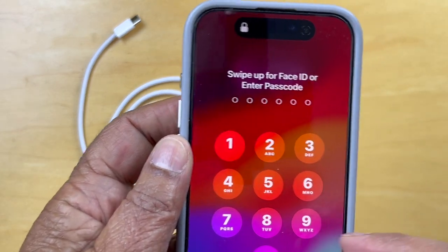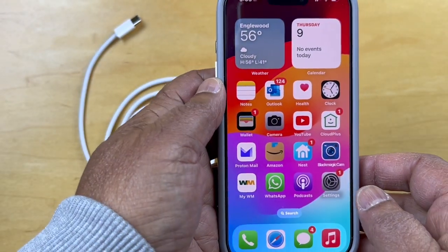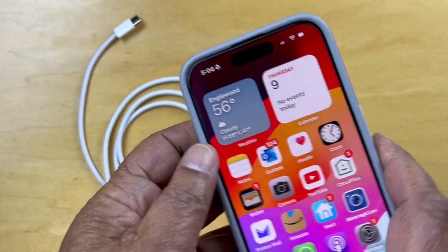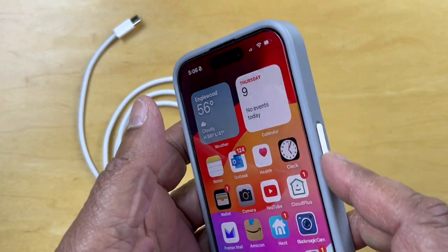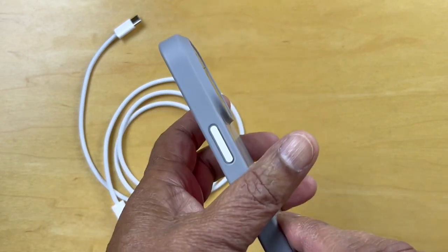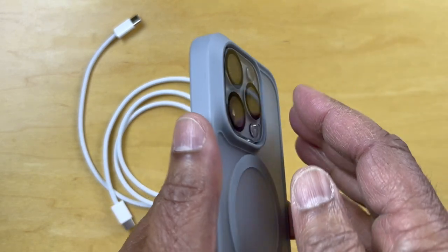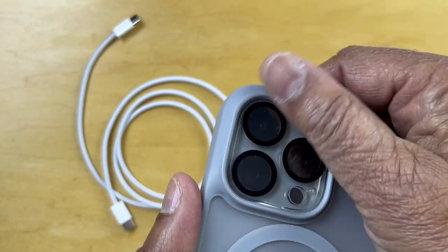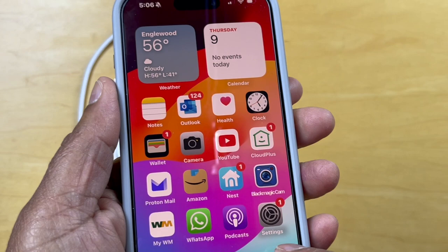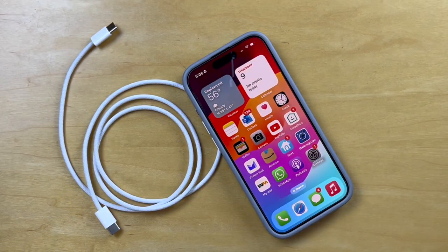So let's power this up. I'll enter the code and we are in the phone. The action button's right here. The volume buttons are here and here's the power button. And there you have it — the iPhone 15 Pro, inserted into a protective case with a lens cover, which obviously can get smeared as you can see some thumbprints there, so clean that. And a glass screen protector right here. I hope that helps — thanks for watching. Bye-bye.